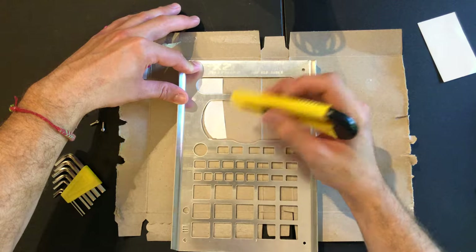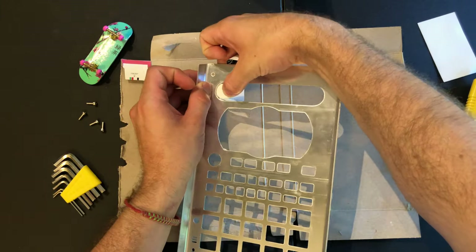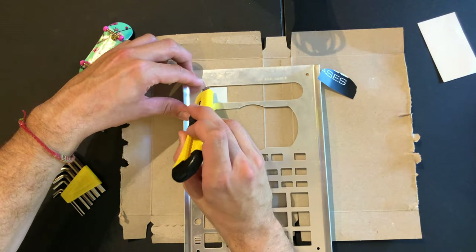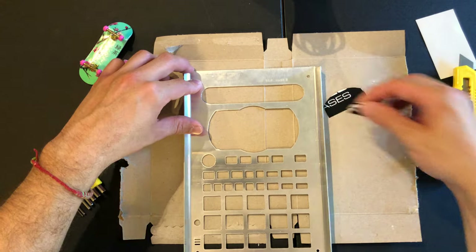Obviously I'm just doing this for the sake of the video, but if you were gonna be doing this yourself you'd want to take some time and make sure you get it real nice and clean. I'm just rushing through it so you guys can have an idea of what you would do yourself.